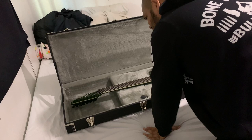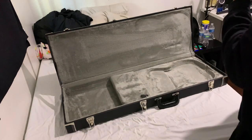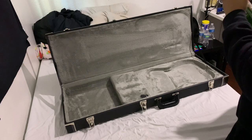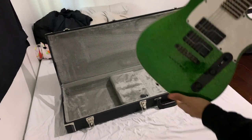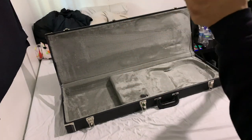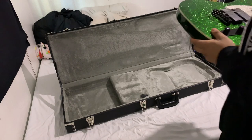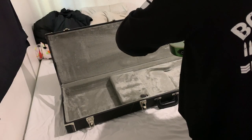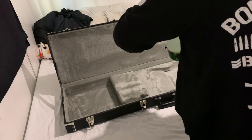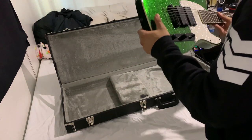I see the blemish. Are they shipping with a broken history? Wow. This is something else.